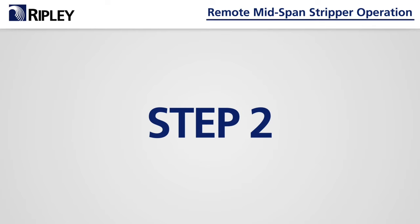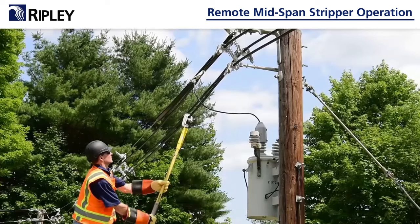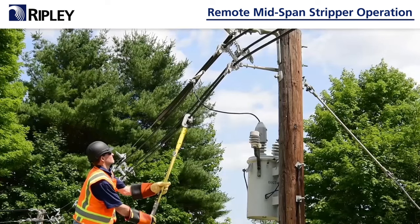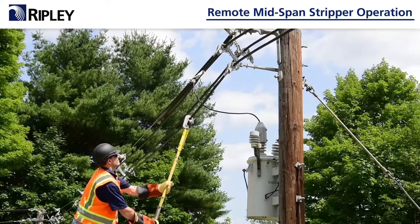Step 2: choose the bushing with a number that matches the cable gauge and insert the bushing into the tool. Using a hot stick, secure the stop clamp tightly on the cable to be stripped, approximately 4.5 inches to the left of where you want the strip to begin.